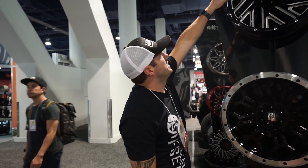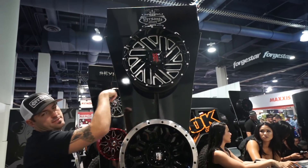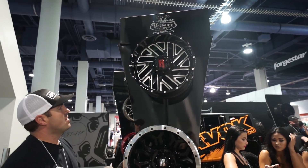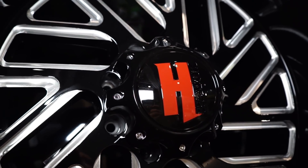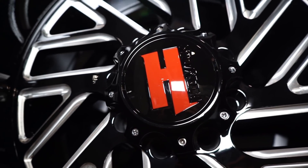It's got the rivets all the way around also, which will, in the all black, still remain there. And then with the chrome, they'll be there, but obviously they'll be blended in with the chrome finish. You'll see exposed lug nut all the way around — they're all gonna be that style with the exposed, so you can run the spikes for days.